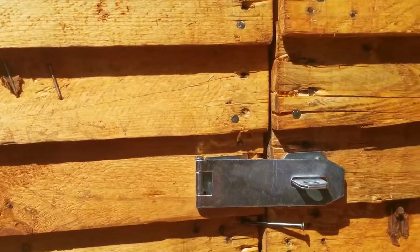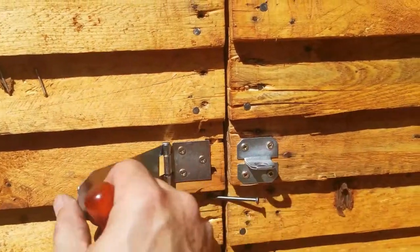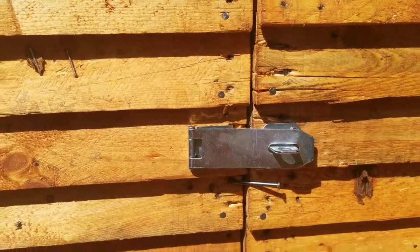There we go guys — here's my first change, or add-on, on the Wendy: a latch, so I can lock the door.